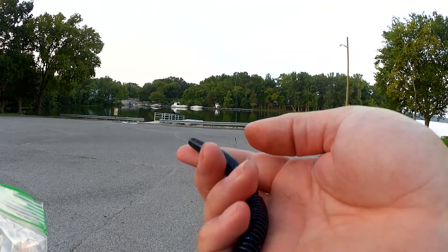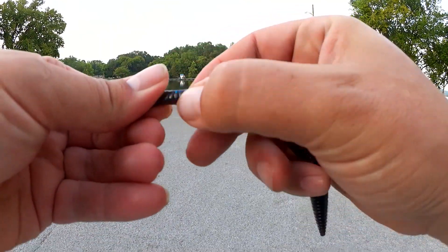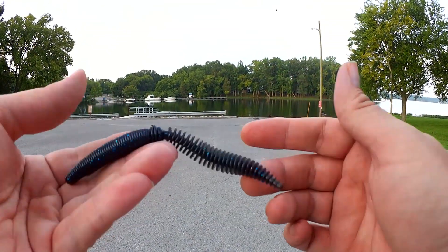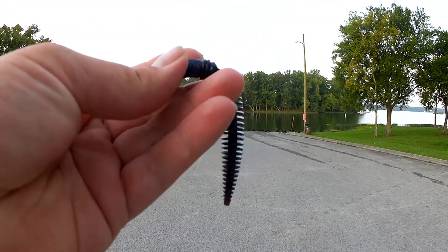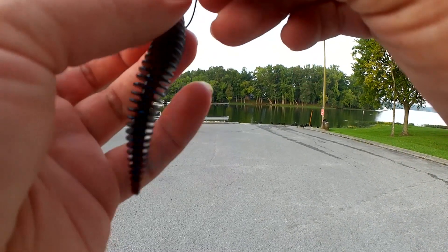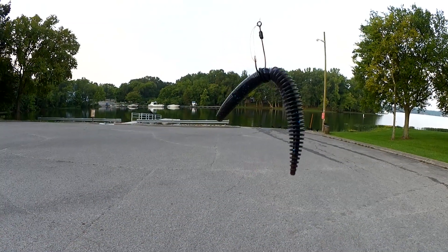This is like a Senko stick worm on top, ribbed worm on the bottom. We're gonna wacky rig this. We're gonna roll this up to just in front of that split. The split's too small for the o-ring, and the ring is also too small for the o-ring, so we're gonna do it like this. Ready to go.